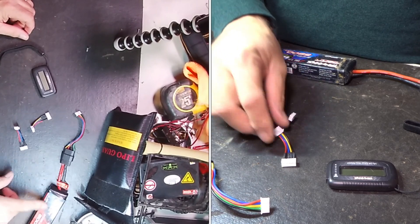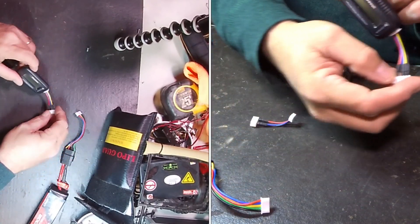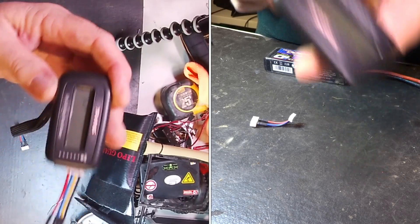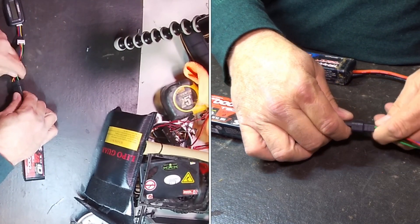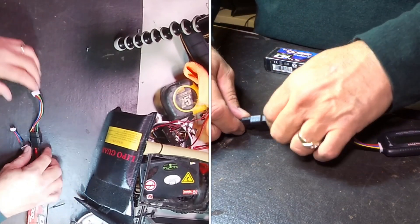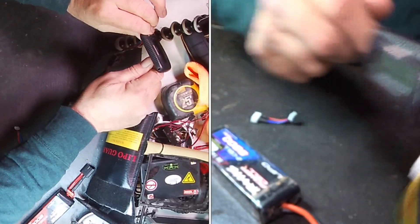These extra wires do matter. To check a three-cell battery, I use the three-cell wire and plug it into the LED display box, then plug the battery in here. Now it's showing me all three of my cells. But if I then plug in a two-cell battery without changing the wire, I get an error.